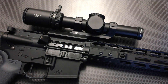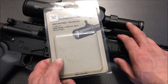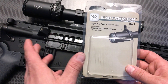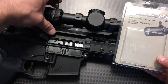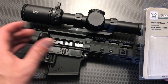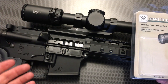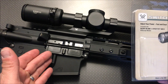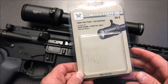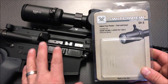The throw lever we're using is the Switch View SV-5. This particular one is designed for the Viper 1-6x, so make sure you get the correct throw lever for your optic. Installation was super simple — it just slides over and bolts on. This throw lever allows you to switch from 1x to 6x quickly for any three-gun scenario or situation where you need to shoot up close and then immediately far away. The only downfall is it's $60, which seems a little high, but the coupon code helps and it is a good quality piece.